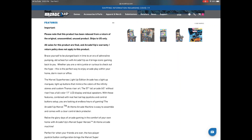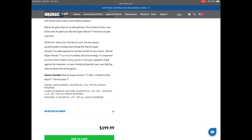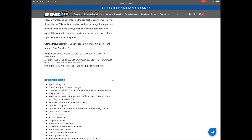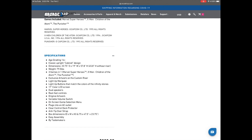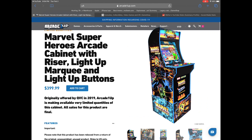This is the one that had the LED buttons, which was a big thing, and it's a QVC exclusive. So you get the deck protector, obviously, you're gonna have the lip marquee, the matching riser, and those LED buttons — which is really cool. I believe it's the only time that Arcade1Up has actually done LED buttons.